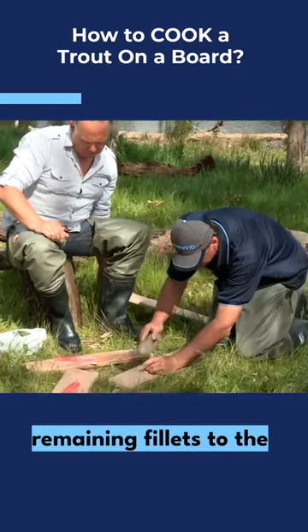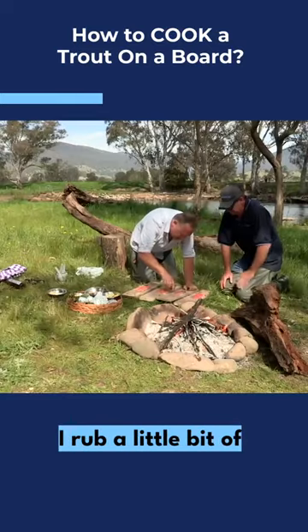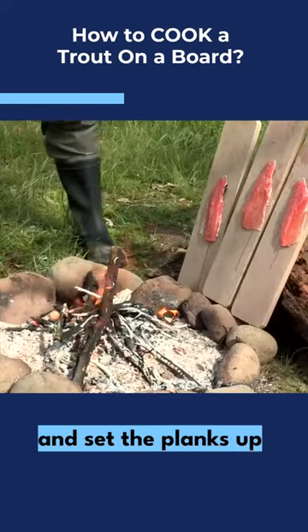I get Scott to nail the remaining fillets to the planks and I carefully remove all the pin bones. I rub a little bit of oil on the fillets, give them a sprinkle of salt and pepper, and set the planks up next to the fire.